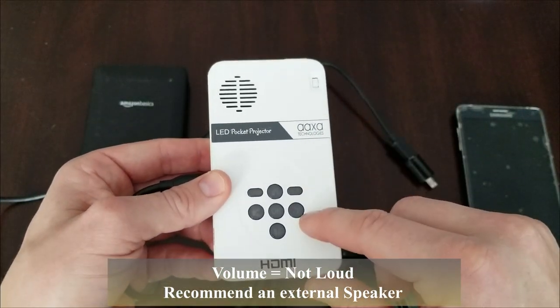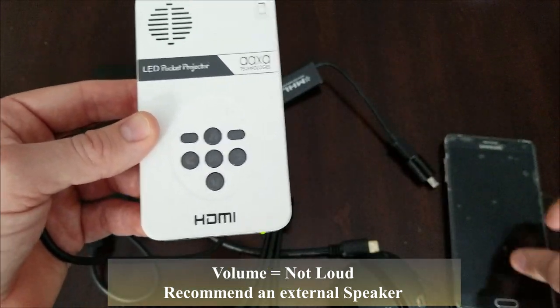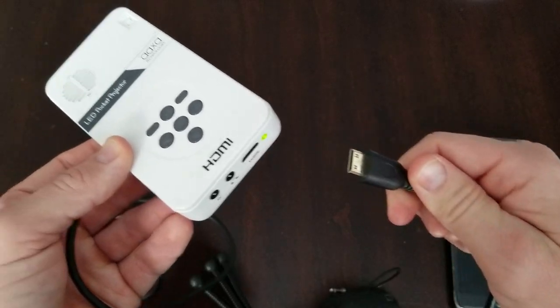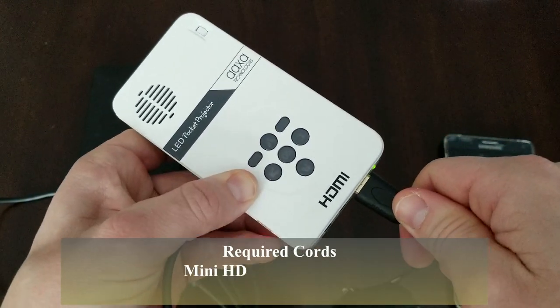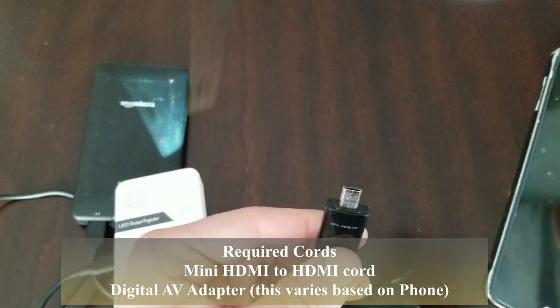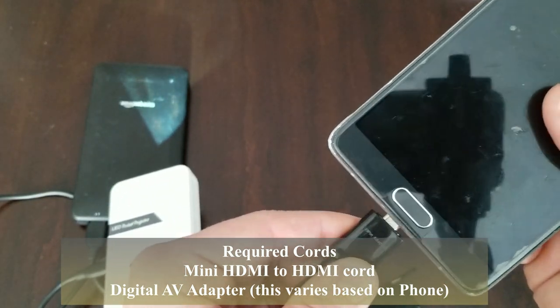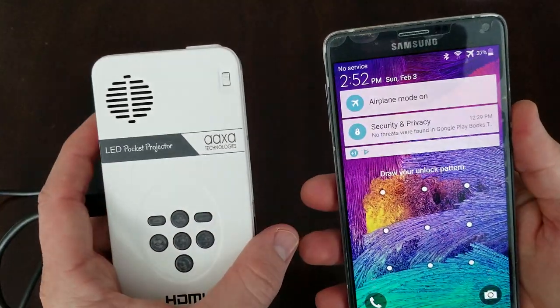We are going to connect this to our phone. We take this end — this is the HDMI mini adapter — and plug it in. Then we have it into a converter. We take this port, put it into our phone, and now we're up and running.